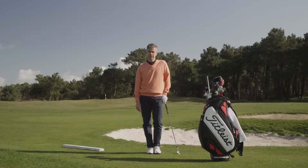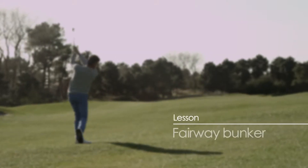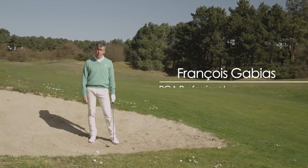Hi, my name is François Gabias. I'm the head pro at the Royal Zoot Golf Club. Today, we will see how to get out of a fairway bunker.